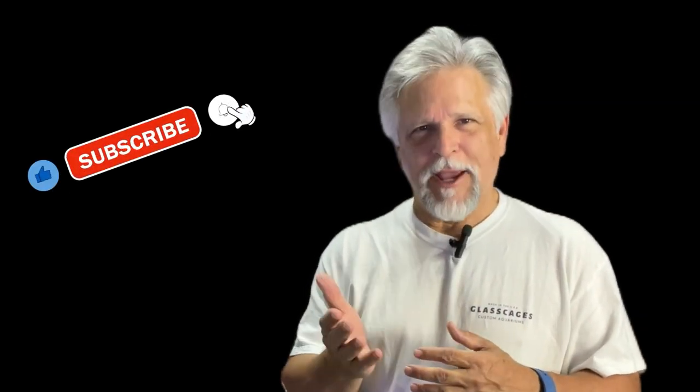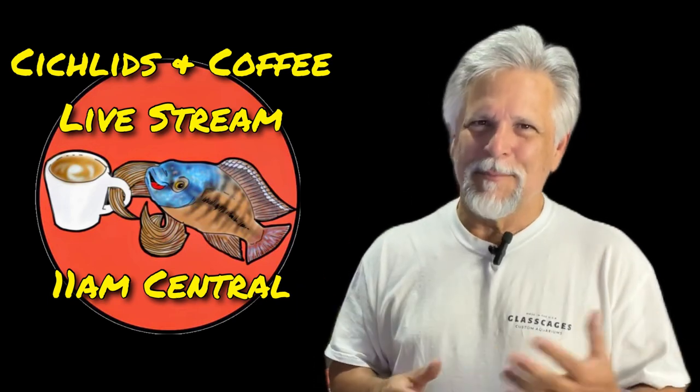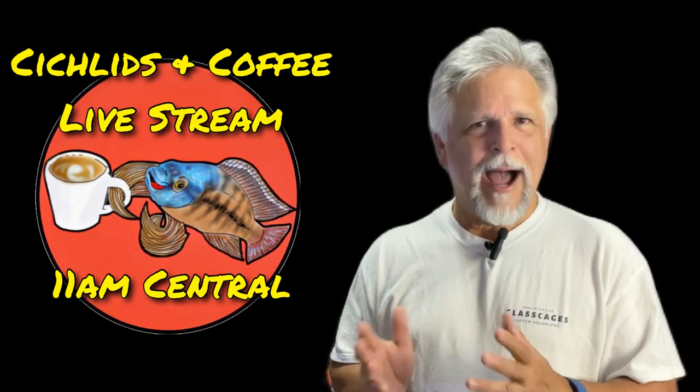Thank you so much for watching. If you like the channel and feel you're getting something out of it, please be sure to hit that sub button, notification bell, and thumbs up — let YouTube know something good is going on around here. I hope to see you on Saturday where we share a lot of great knowledge with a wonderful group of fish keepers at the Cichlids and Coffee live stream. That's Saturday at 11 o'clock Central, noon Eastern, 9 a.m. Pacific. Hope to see you there — it's a lot of fun, runs for about an hour.